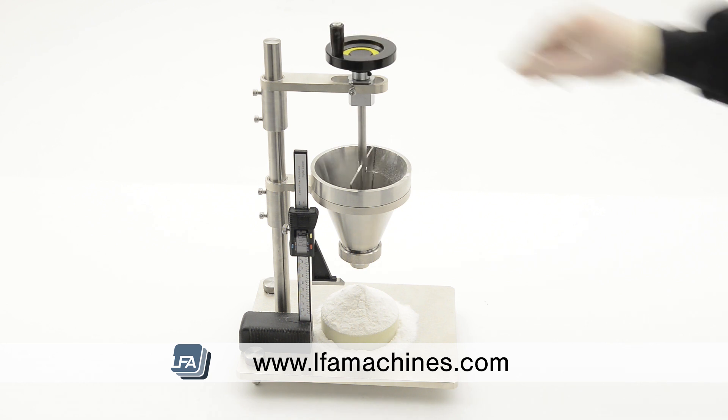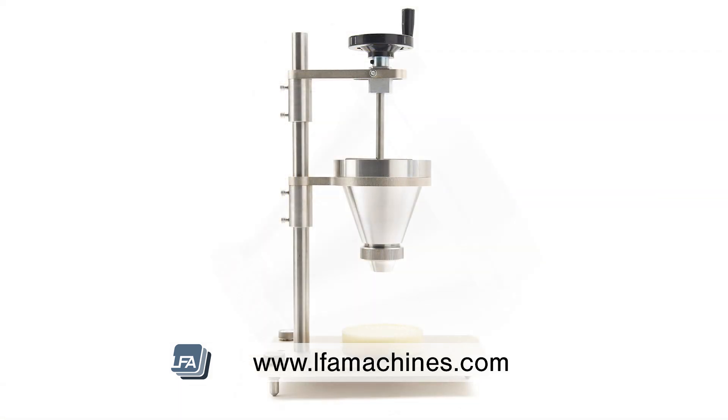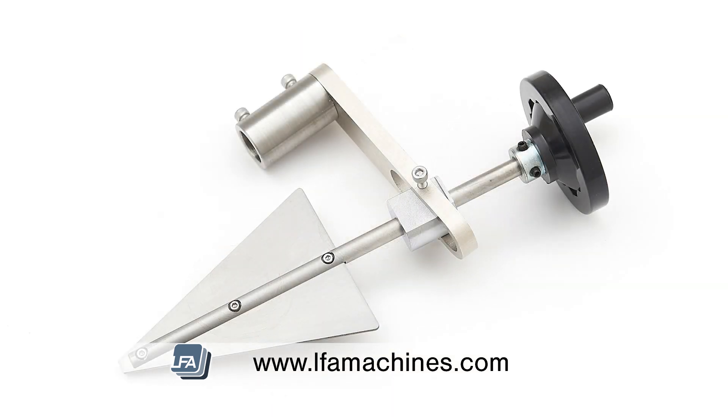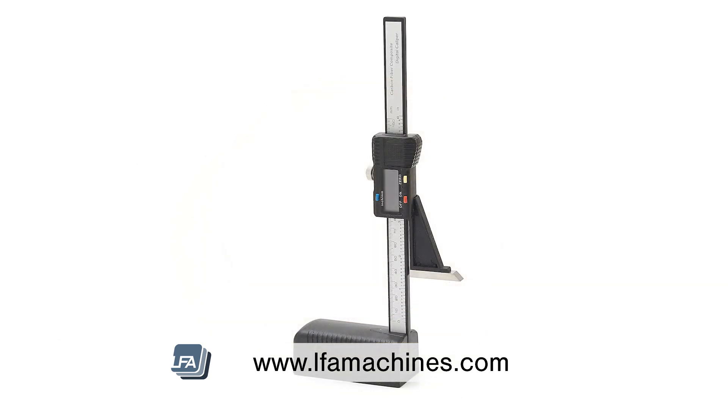The LFA ART1 comes with everything you need, such as a test stand, a powder flow funnel, three different sized nozzles, a stirrer, a test platform and a digital height gauge.